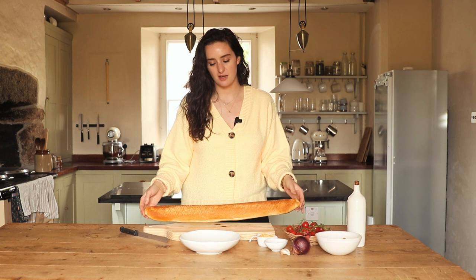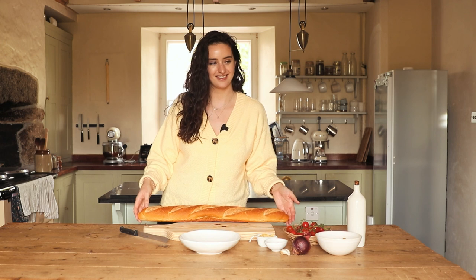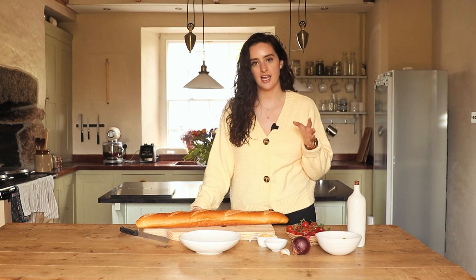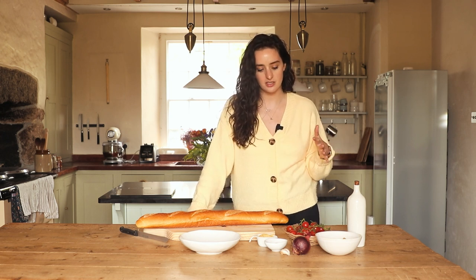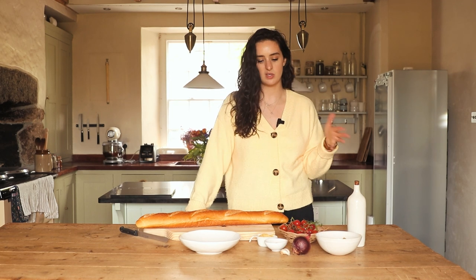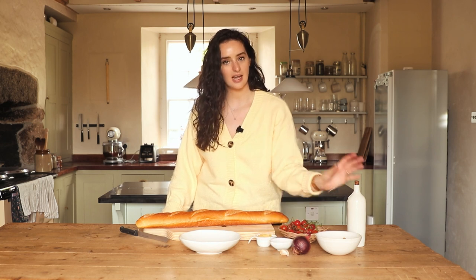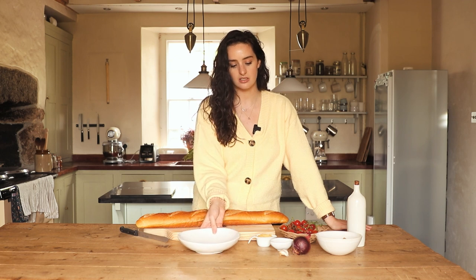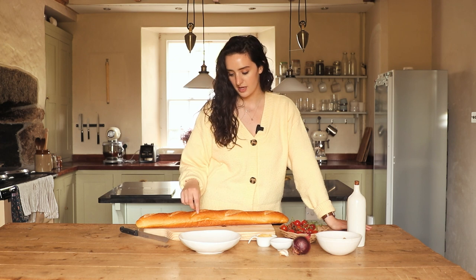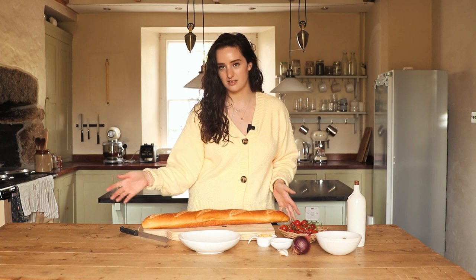Next we're going to be making some bruschetta — or bruschetta? I know it's supposed to be bruschetta. Alex always tells me off! We've got a nice French loaf and I'm making an olive, red onion, and tomato topping. Normally you just do tomatoes but I thought I'd add olives for something a bit different, plus some balsamic glaze, nutritional yeast, garlic, and olive oil. I'll mix that all together and chop it up while the bread toasts, then simply scoop it onto each piece.